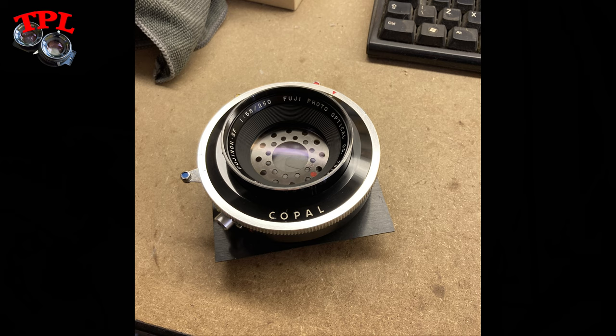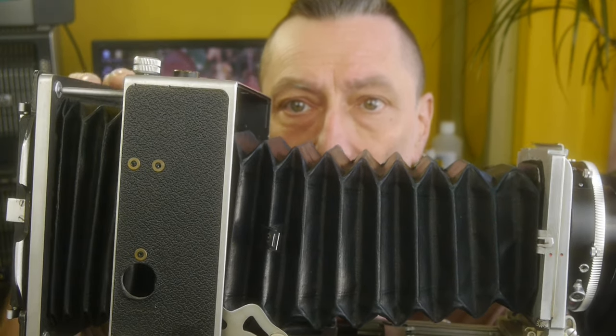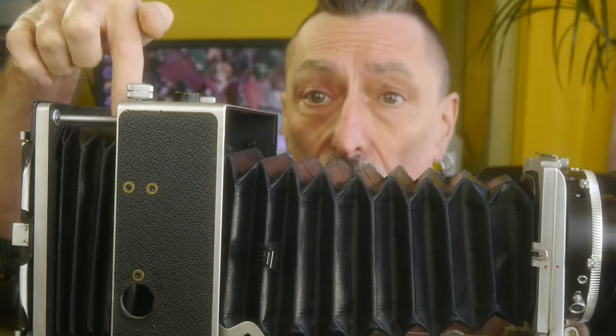It looks good — it really is that ridiculous. Here we have absolute maximum extension on the MPP, including all of the back extension, in order to get this to focus to a portrait close-up headshot distance. But this lens covers 10x8 as well as 5x7 and 5x4, so yeah, it's one hell of a lens.